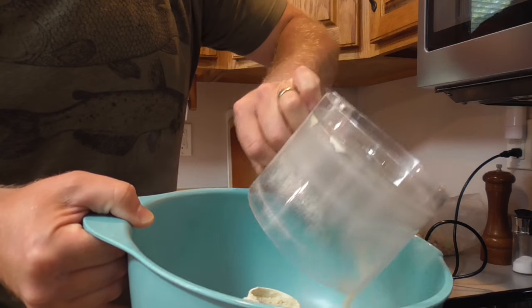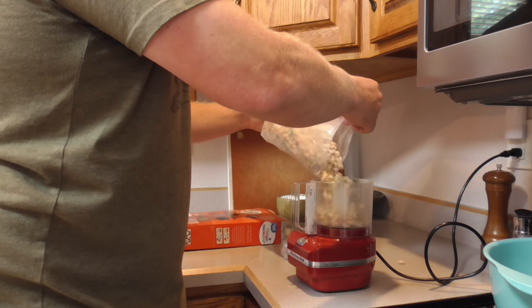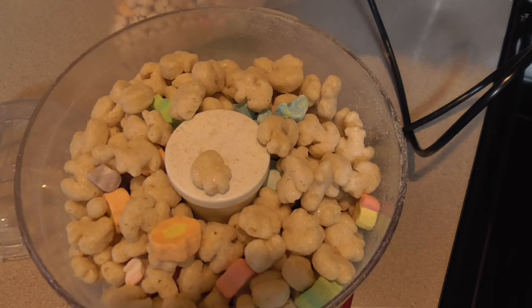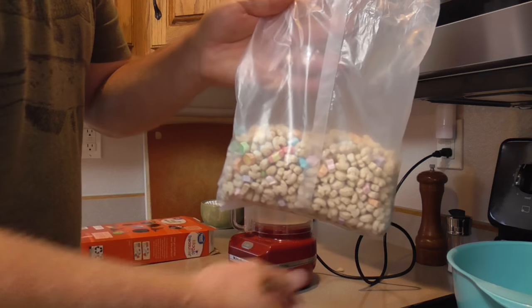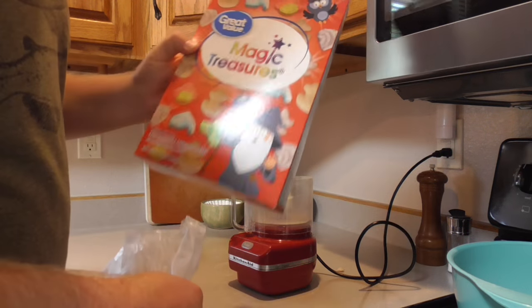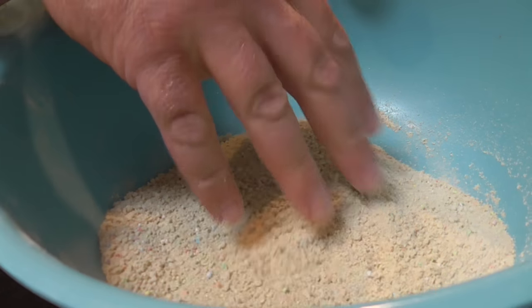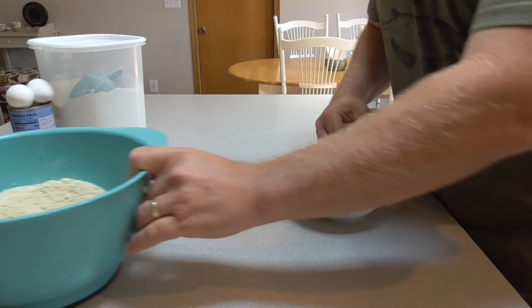Put that in the bowl. One more round. That ended up being probably two-thirds of the bag — this is an 11½ ounce box. Here's our powdered cereal. Set the cereal aside.